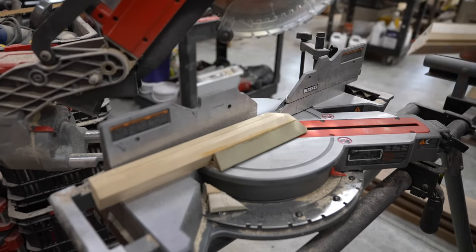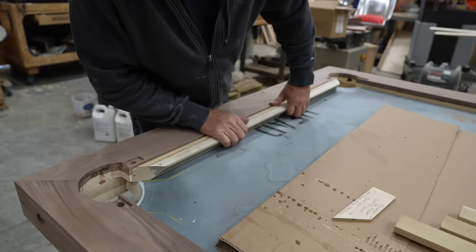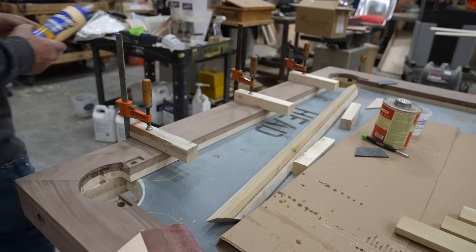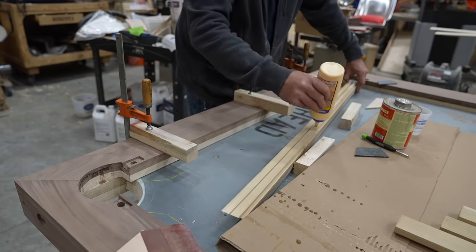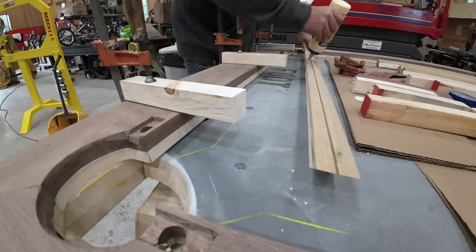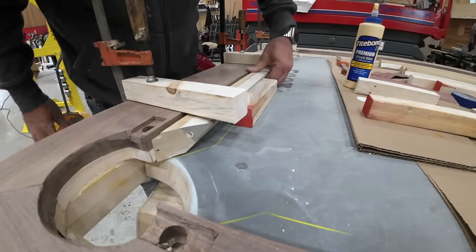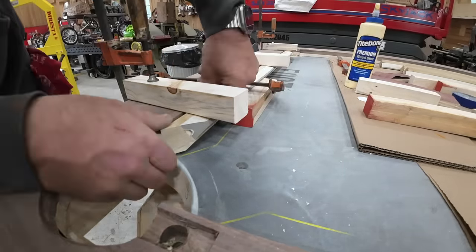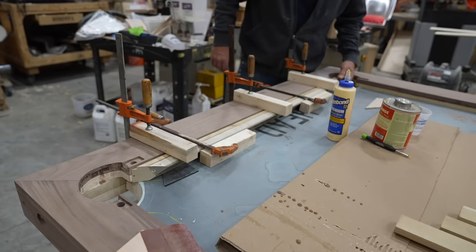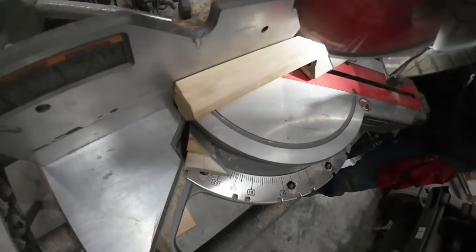Jeff gave me templates to utilize so I knew what angle to make each cut. If I took my time and double-checked my marks, I'd be fine. The width of every pocket is very specific — you have your corner pockets and your side pockets, and the distance between the nose of each one of those rubbers has to be very specific.